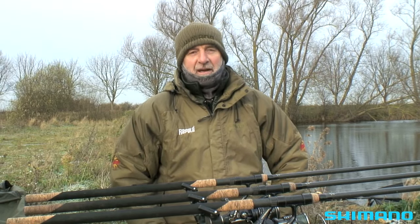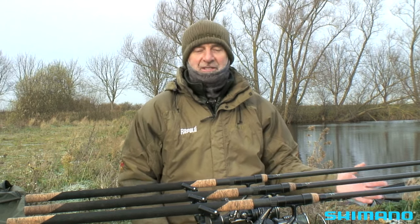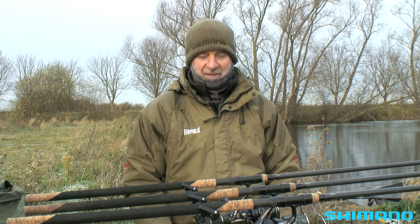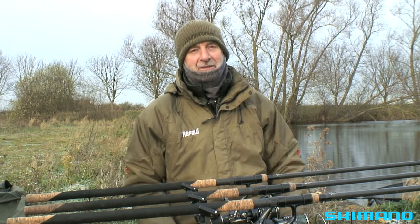I've got myself set up in a favourite swim — one I know has got plenty of big pike. Whether we'll catch them on a cold day like this remains to be seen, but that won't stop me from showing you the tackle and rigs I'm going to use.